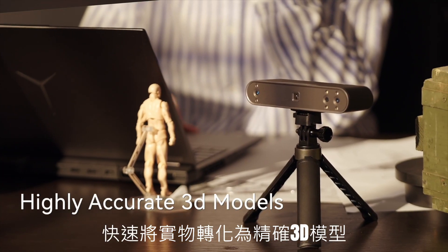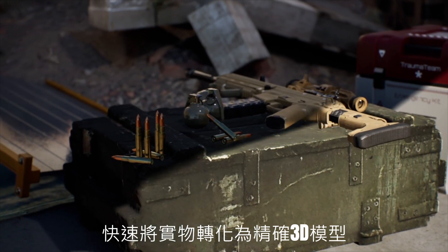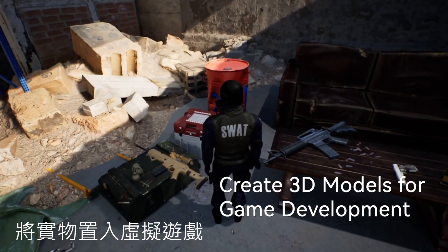Quickly capture detailed 3D point clouds and transform sculptures or other models into accurate digital 3D models. Producing lifelike 3D models for 3D printing, gaming development, and animation, helping to greatly improve production efficiency and product quality.